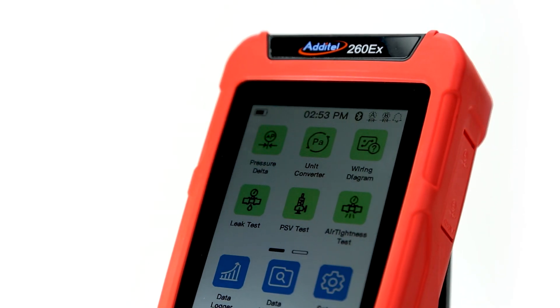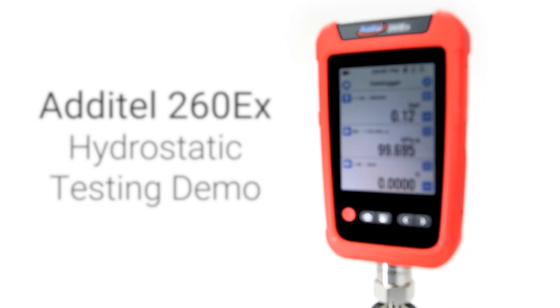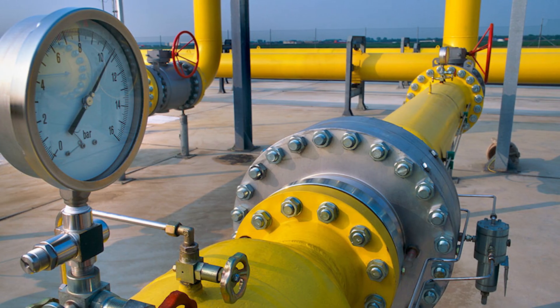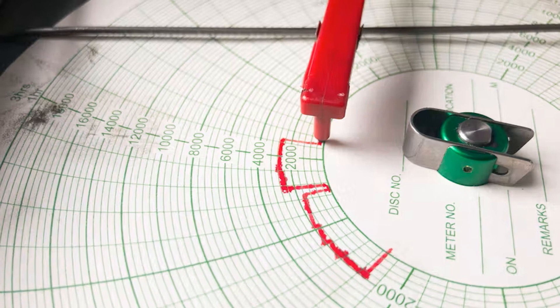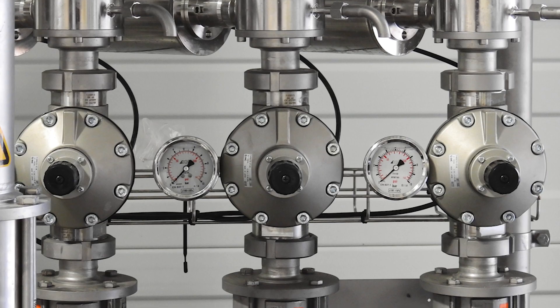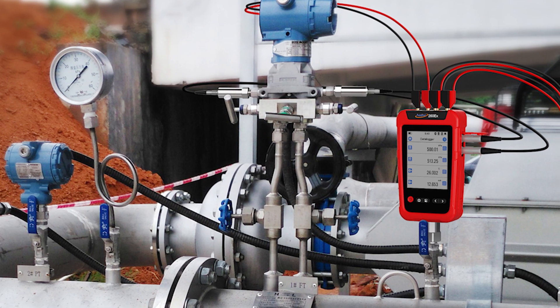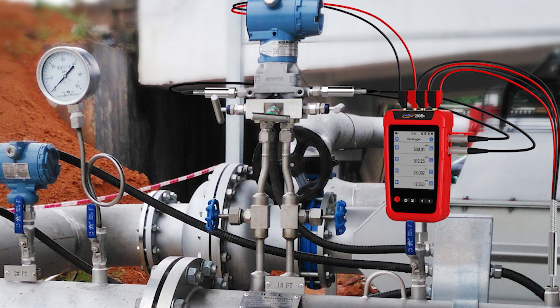The Atatel 260EX's advanced data logging capability makes it the perfect tool for hydrostatic testing in the field. Traditional hydrostatic testing can involve outdated and unreliable chart recorders, multiple pressure gauges, and hundreds of pounds in dead weight testing equipment. Thankfully, the 260EX simplifies the whole process to be run through one device.